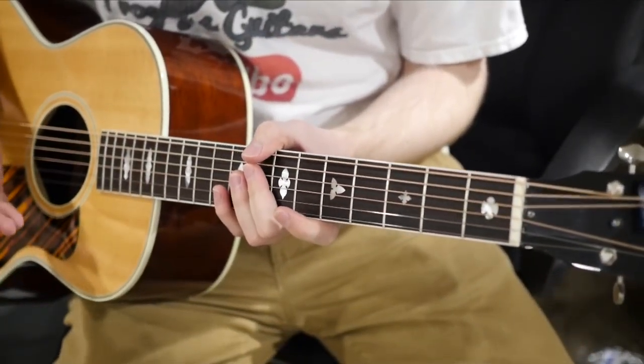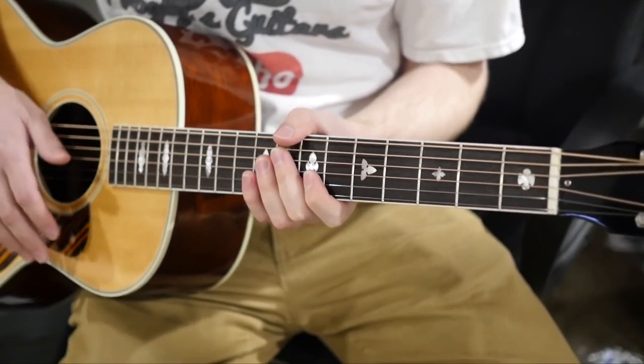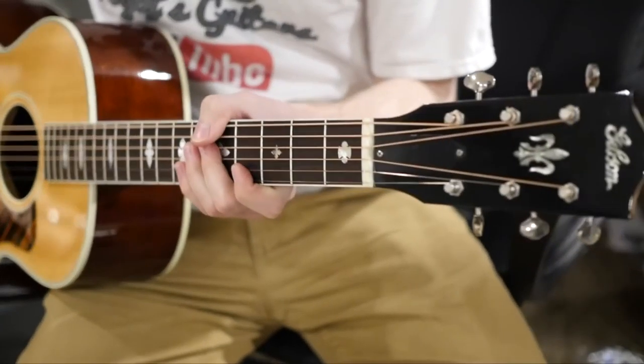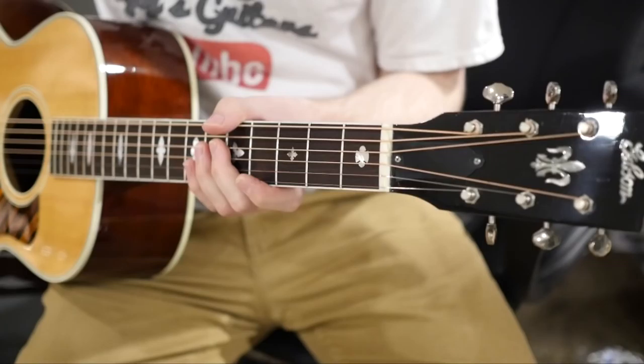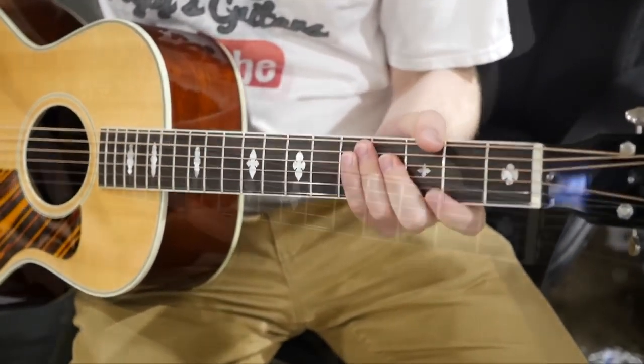I'm gonna teach you that today. This took me an embarrassingly long amount of time to actually figure out, but I've known how to do this for about a year or two now. I just thought I would share this video for people who are a little bit more new to guitar and are learning on their own.